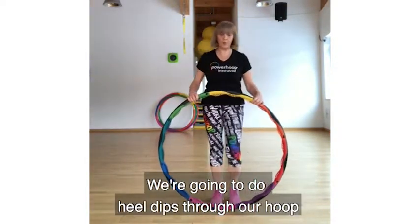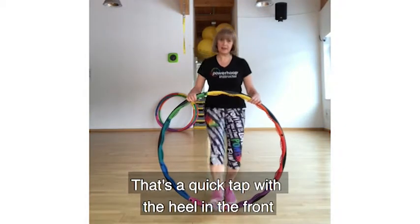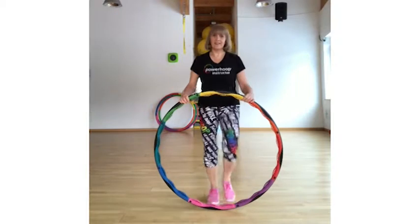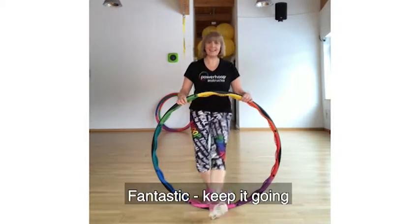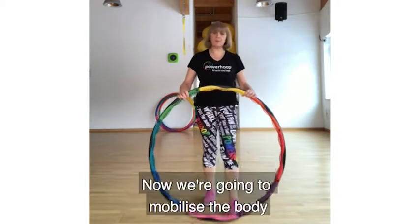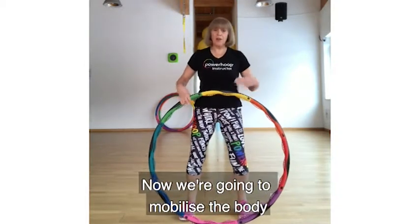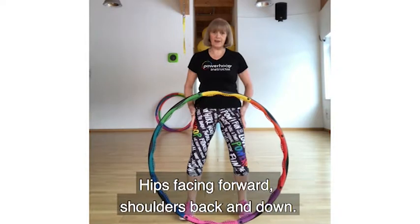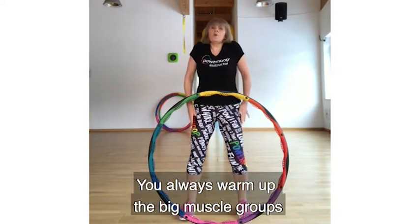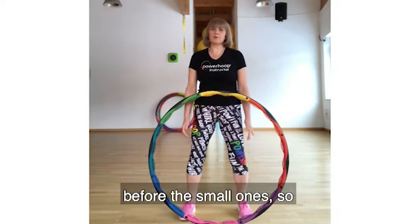We're going to step through our loop. That's a quick tap of the heel at the front. Now this is our legs moving — we're going to normalize the body. So place your hands on your hips facing forwards, shoulders back and down, and head lifted. If you always engage the big muscles, you can then work the small ones.